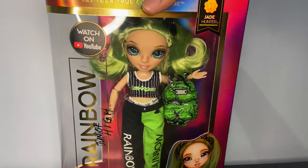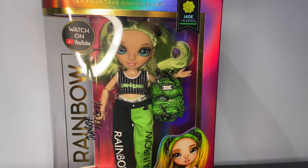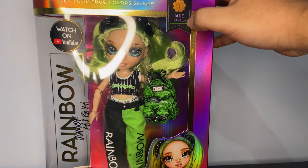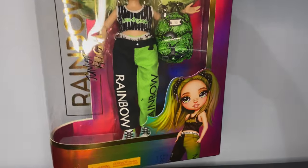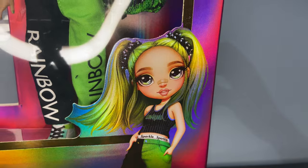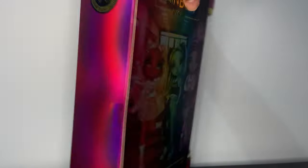So this is the box — they're so tiny, I love it. I'm obsessed. I really hope we get versions of all the girls as Junior High dolls. It says Series 1, Jade Hunter. I love her art — honestly, I love, love, love this art. She looks so cute. She's cosmetology-focused, obviously.